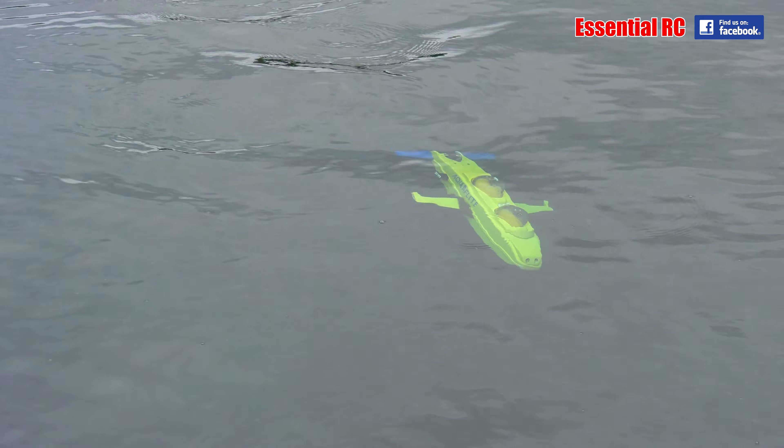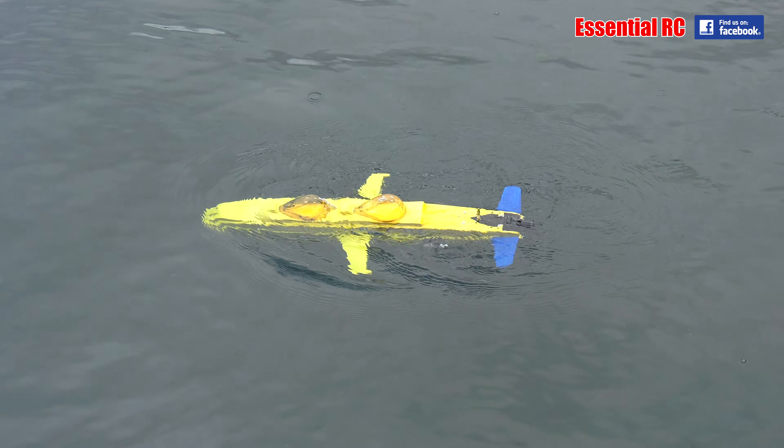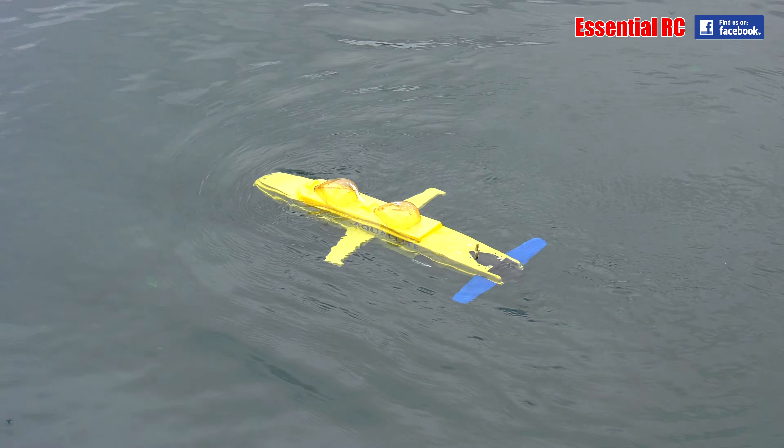Quite agile little thing, isn't it? Very, yeah. But I'm just having a cut-in, cut-out problem. It's water cooled.